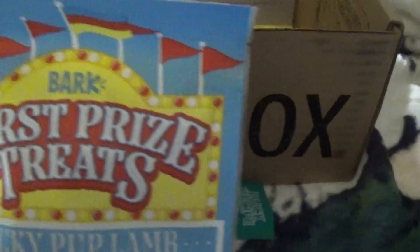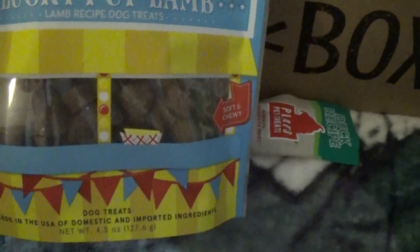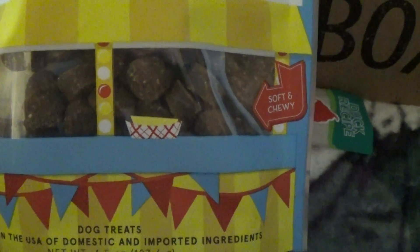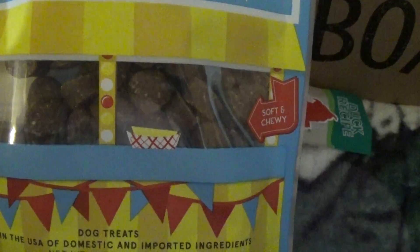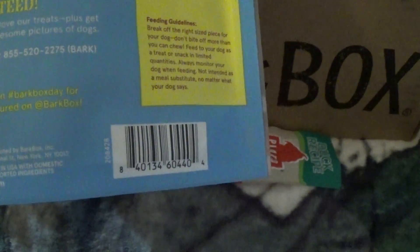What is this? First Prize Treats — Lucky Pup Lamb. Soft and chewy, made in the USA with domestic ingredients. Cute. The first ingredient is lamb. I don't know if he's ever had lamb before either.